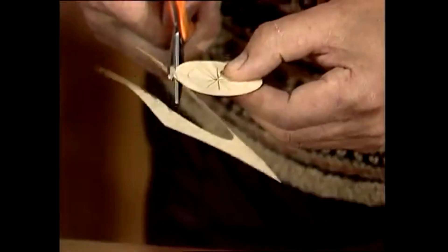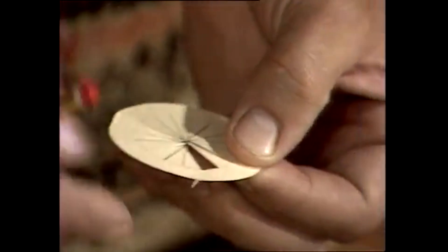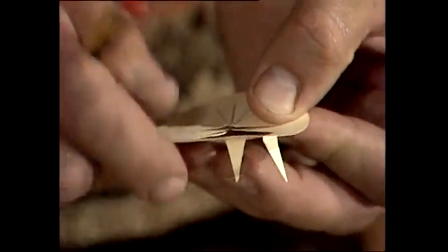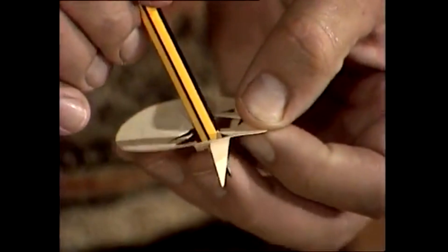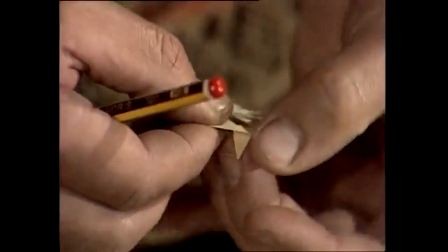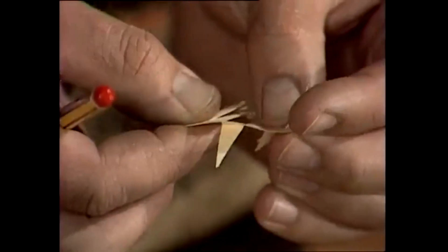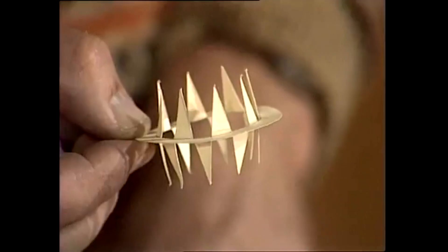Then you've got a bit of folding to do. You fold every second one up and every second one down. So we fold this one down — it folds at the inner circle — miss one, fold the next one down, miss one, fold the next one down, and so forth. So every second one is pointing down. And all the ones you've missed, pull them up. So every second one is going up and every second one is going down. The finished article will look like that, if you do it properly.